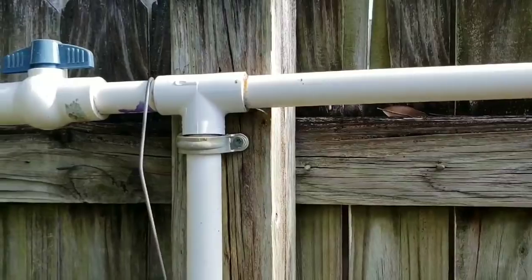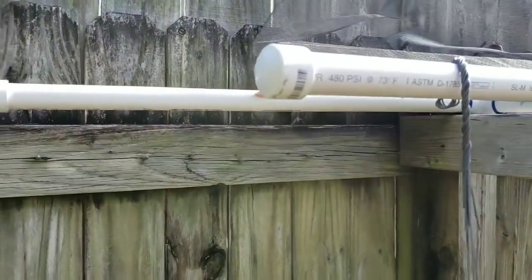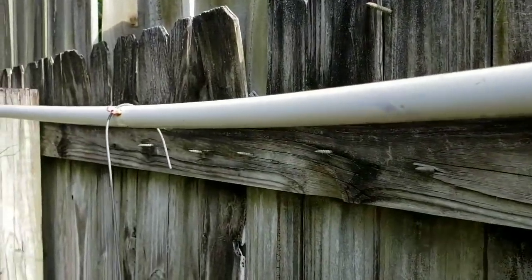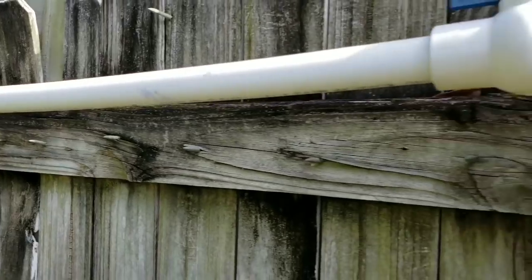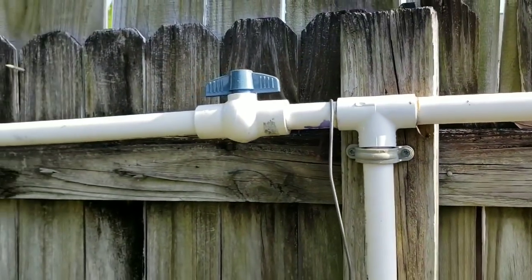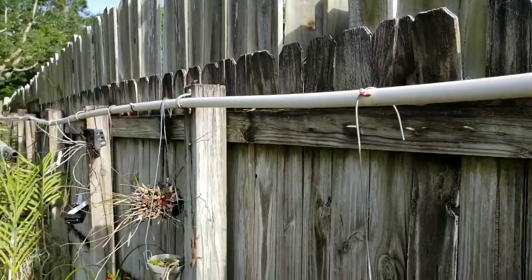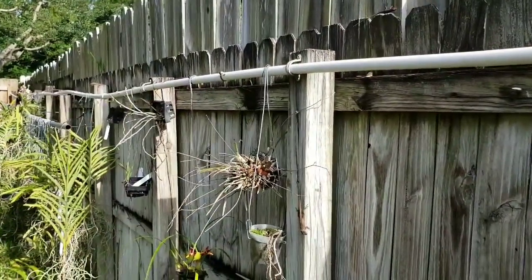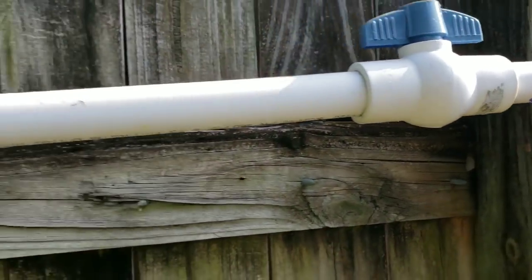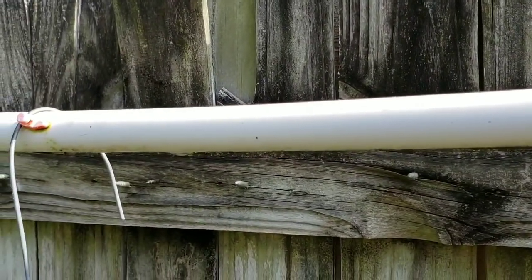You can configure this any way you want. This is along my fence line, so I just went down the fence line. These are some of my outdoor orchids that like the sun a little bit more — Dendrobiums, some of my tea tree Vandas out here. You can see how long this line goes down. I'll show you another example that's actually in the shade house as well.